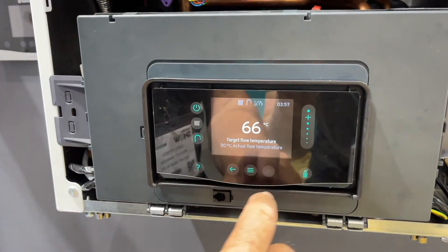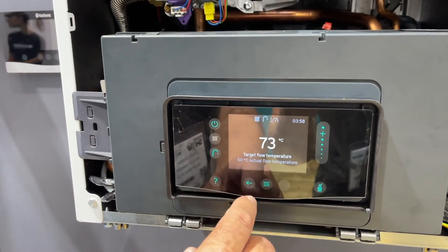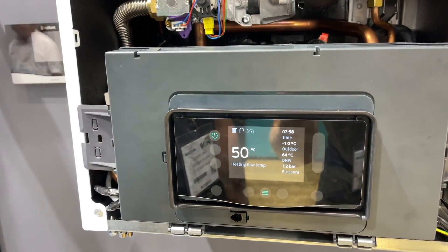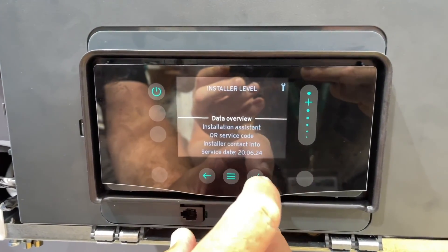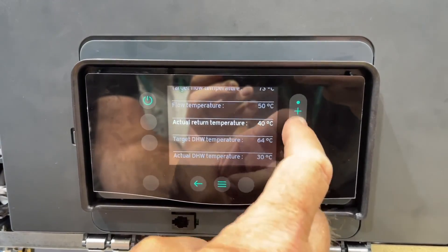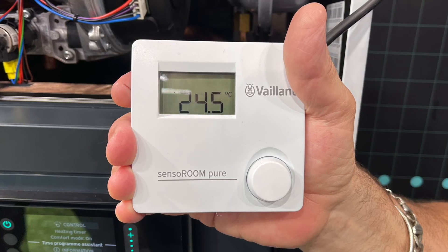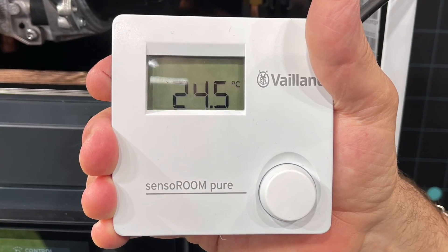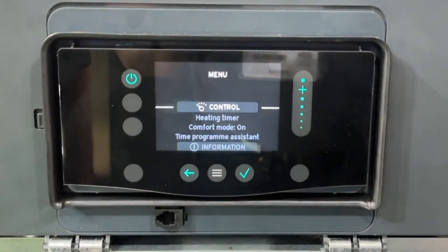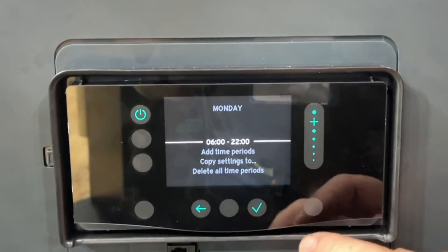Pressing the menu button then the radiator button allows you to use the slide to change the flow temperatures, then press the tick to accept. For hot water, press the hot water button, adjust the slide, and press tick. Pressing the back arrow returns to the main menu. The installer menu uses the same code as all other Vaillant boilers — once in installer mode, use the scroll bar to navigate and press to accept. If you install the hardwired sensoROOM Pure room stat, it will unlock an internal time clock inside the interface. Once wiring the stat to the bus connection, it automatically senses the controller and gives you a heating timer that is easy to use.